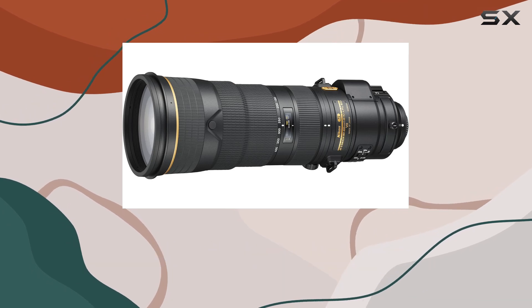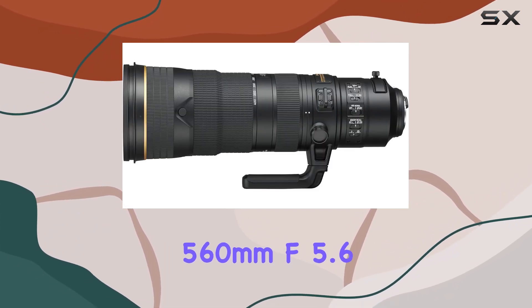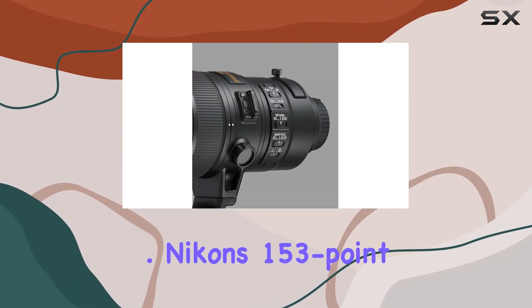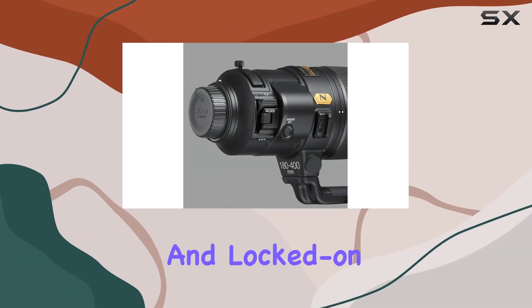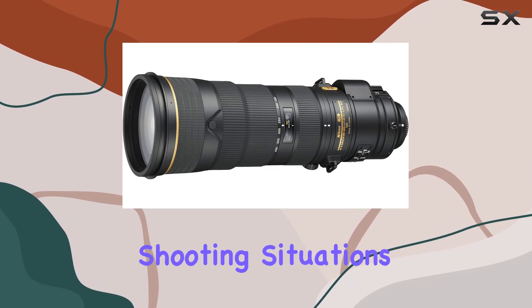And when you need that extra reach, a seamless transition to 560mm F5.6 is just a click away, thanks to the integrated teleconverter. Nikon's 153-point AF system ensures blazing fast subject acquisition and locked-on tracking, making this lens a reliable choice for dynamic shooting situations.